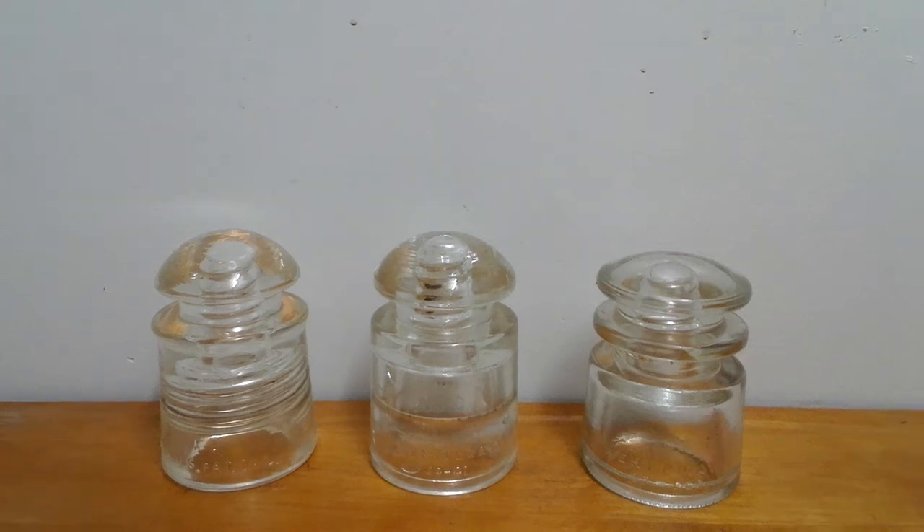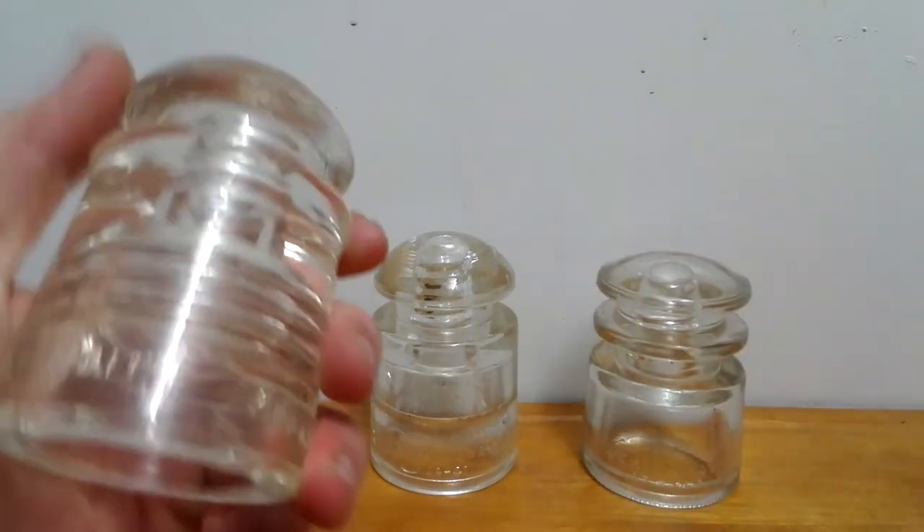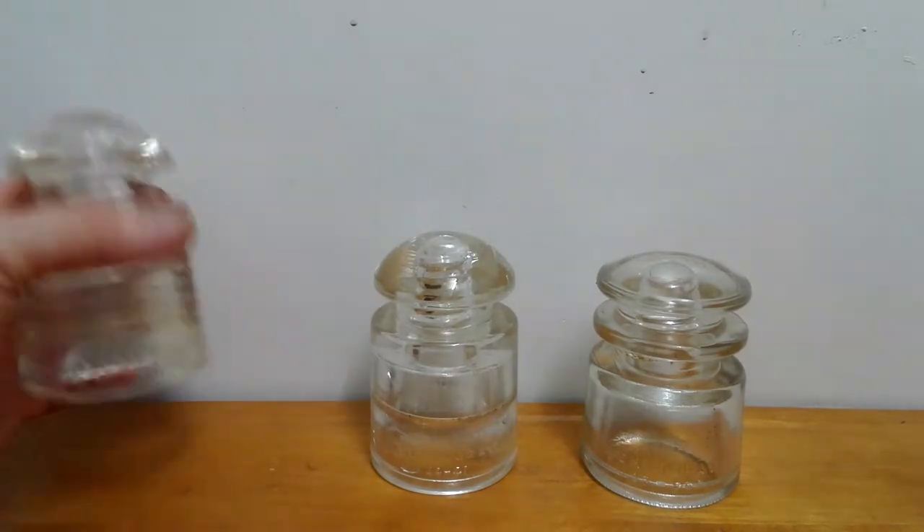Hello everyone, it's Michael from MDR Video, and today I'm going to show you some more hemming gray insulators from my collection. This is the Pyrex one from the last video I did.